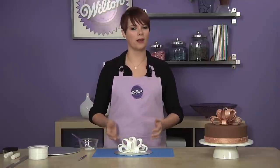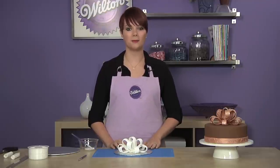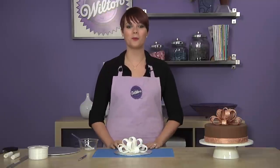Looking to create a bow with a different width or color? Try using the Decorator Preferred Fondant from Wilton. Just follow the same steps and you're ready to go. For more tips, techniques, and inspiration, visit Wilton.com.